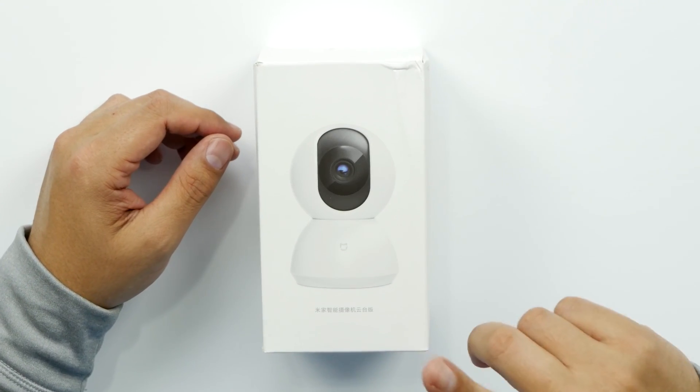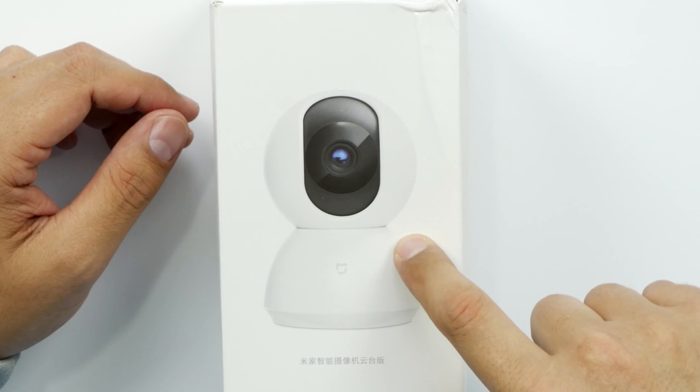What's up guys? Welcome back to Unboxed Junkie. My name is Matt and today we're looking at an IP camera by Xiaomi.